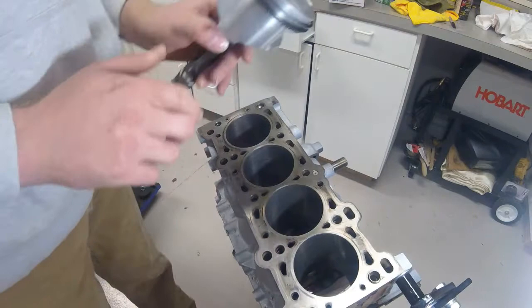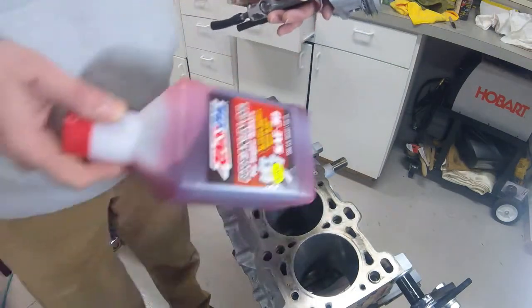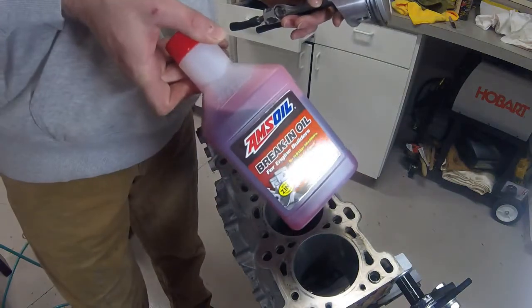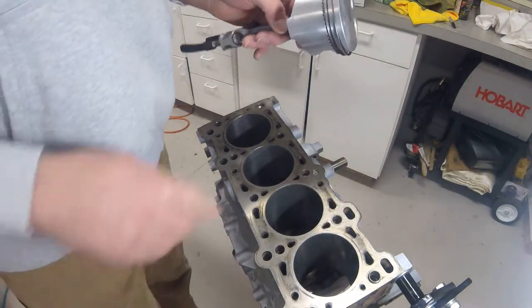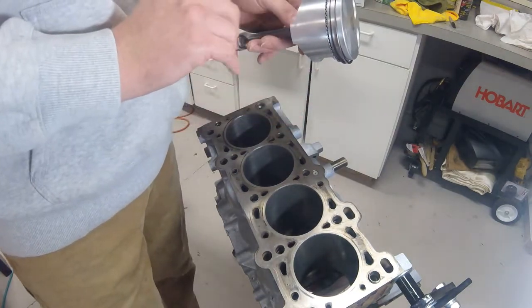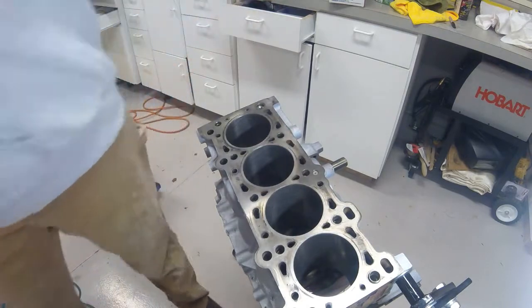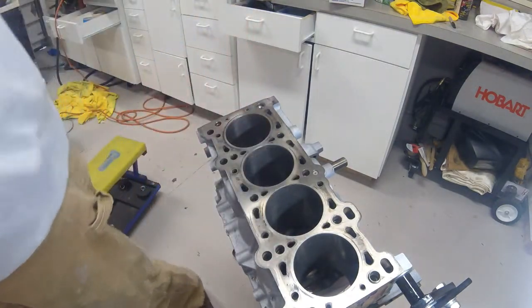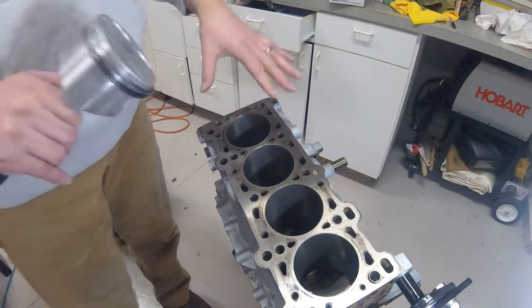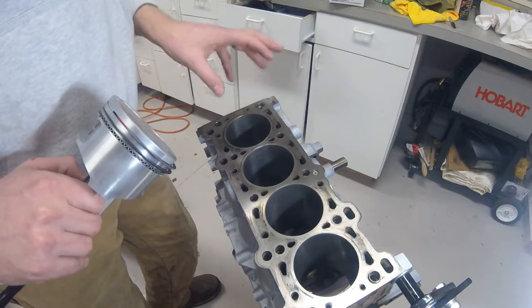One thing I need to do first is oil — I'm actually using AMSOIL break-in oil, 30 weight, for my initial startup. I'm going to coat the sides of these pistons with that oil as well as the inside of the cylinder walls, and the inside of my ring compressor will be coated with the oil as well. This will help lube up the walls for assembly and give some initial lubrication for the first startup.